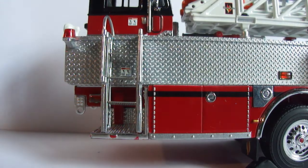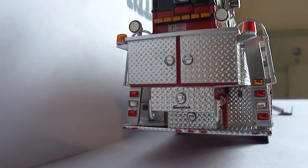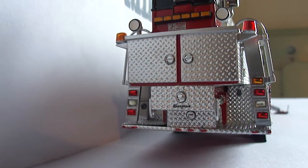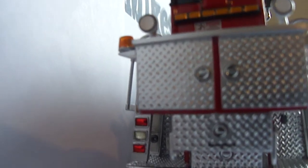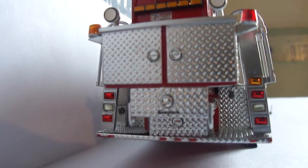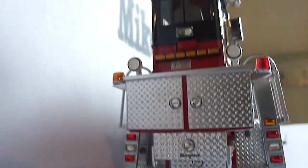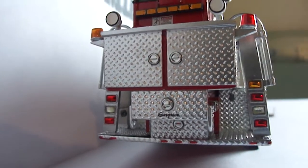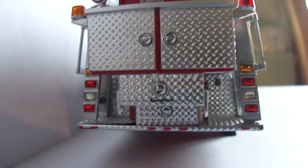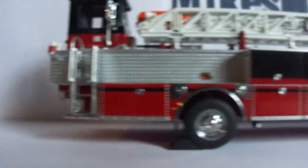Here on the back, again these compartments and cabinets do not open. We have a traffic signal deflector, more lights, lights to light up the scene, Ladder 2, and the back of the tiller cab with the directional traffic signal. That's basically the back — nothing opens.